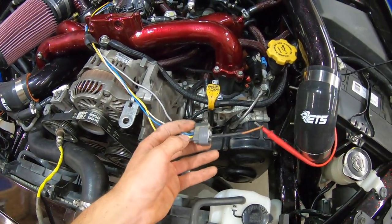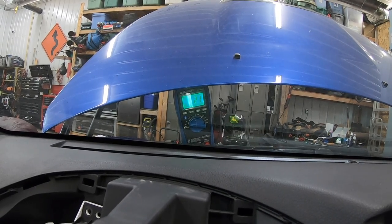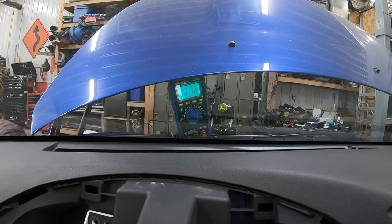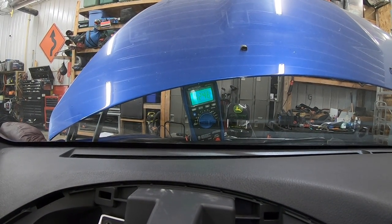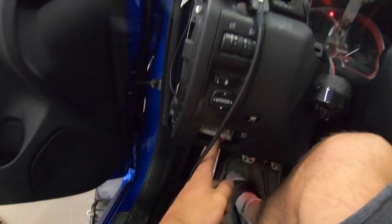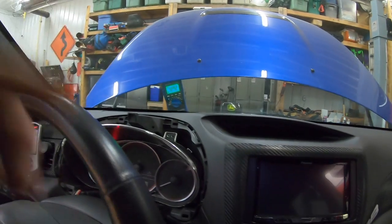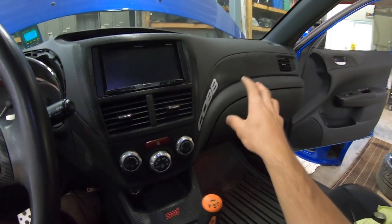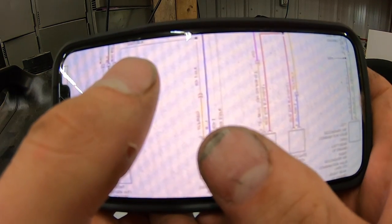With the multimeter grounded to the battery and reading voltage at the connector, with the key off it reads basically 2.1 millivolts — nothing. With the key on it reads 12.3 volts. But here's why I'm not wiring the gauge to that wire: when I turn the key off, the voltage stays there for a good five or six seconds until that relay clicks off. I want my gauge to shut off as soon as ignition power is cut, just like the gauge cluster does.